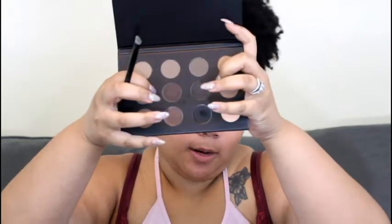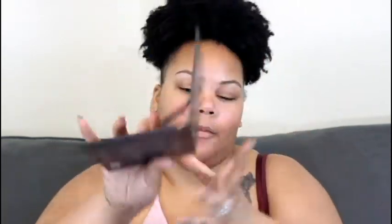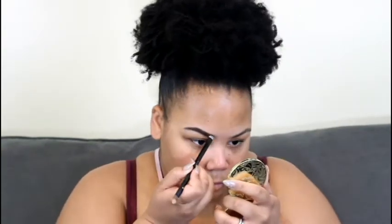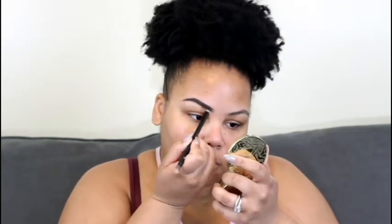I'm going to start off with my BH Ultimate Brow Palette. The colors I'm going to take are these two middle ones right here — the black and the brown. Then the next thing I'm going to go into is my LA Girl Pro Concealer in Medium Beige, and I'm just going to clean up those brows.